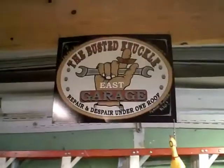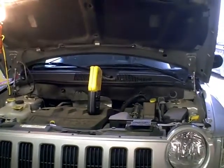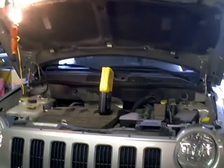Hey, all my YouTube friends. I'm wearing a busted knuckle doing an oil change on my Jeep, and I thought I would just take this time to show you guys a little bit of my preparation for the polar bear challenge.